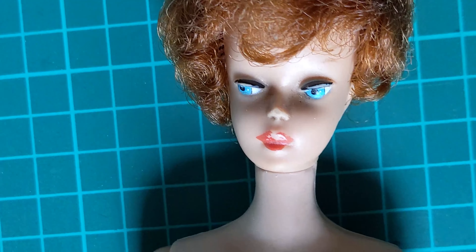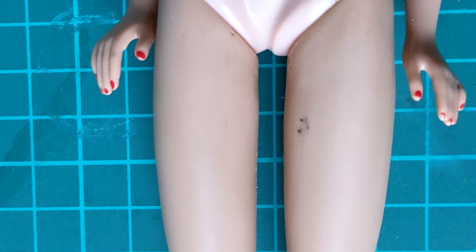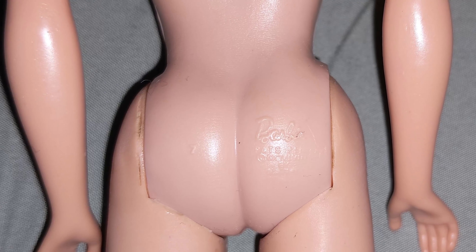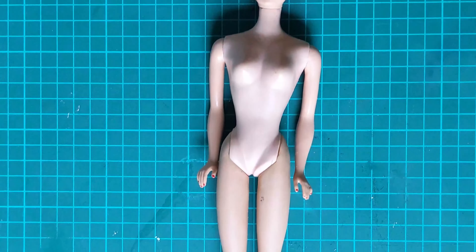Hi dolls. Today I'm going to be restoring this gal. This is a Titian bubble cut Barbie. The smaller hair and markings on her butt tell me without a doubt that this doll came out somewhere around 1961 to 1962 and is a first edition.